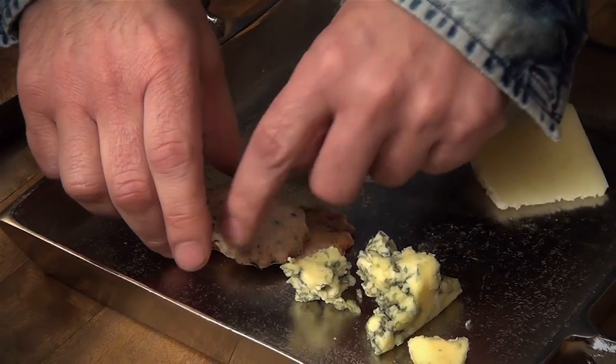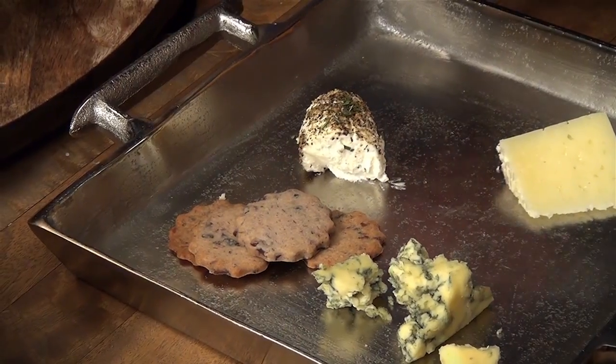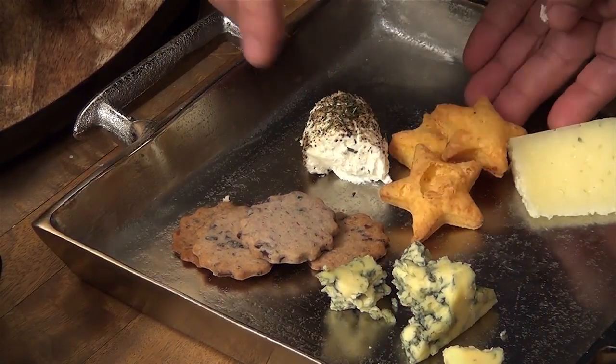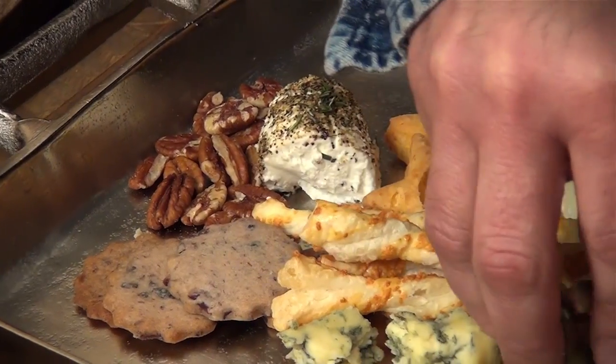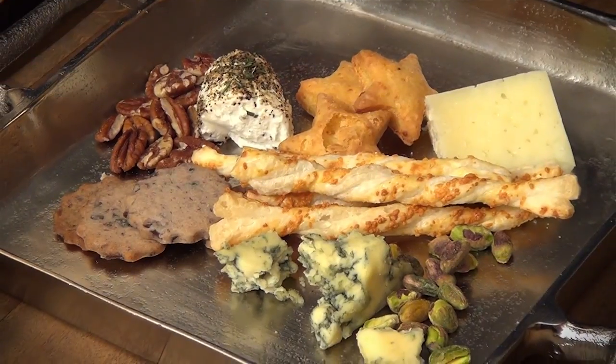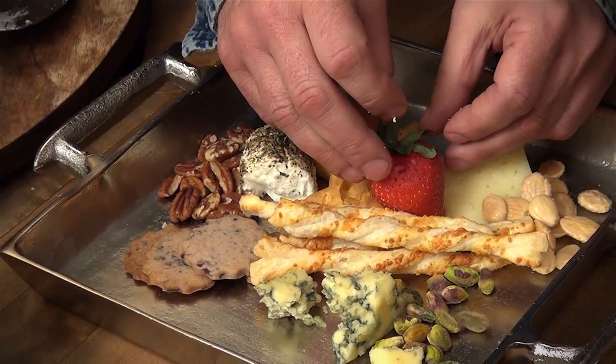Then you're going to move in and start to put crackers on the tray, in and around the cheeses mostly. I'm going to start to place nuts around, maybe anchoring the cheese on the tray. Then you can finish it off with the big, full, beautiful strawberries, as well as maybe a paste or a jam that you've incorporated into the tray.